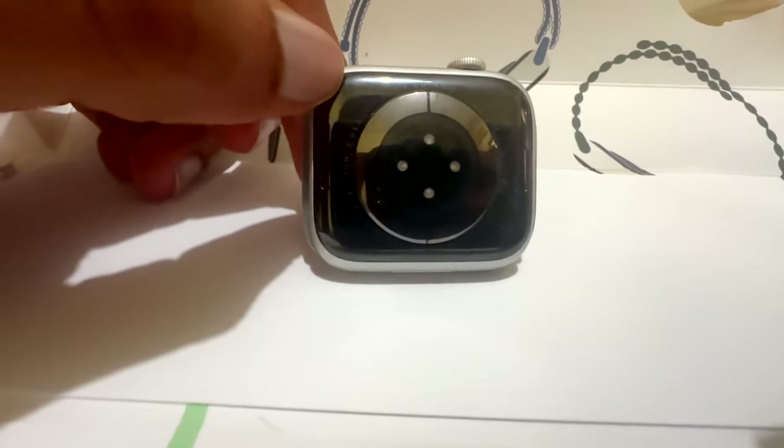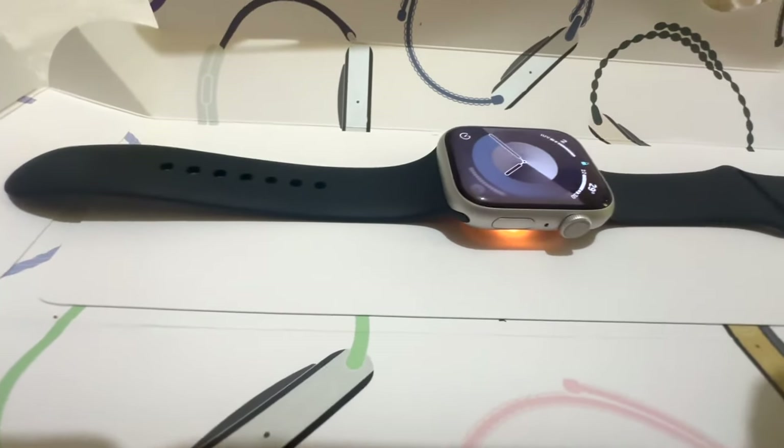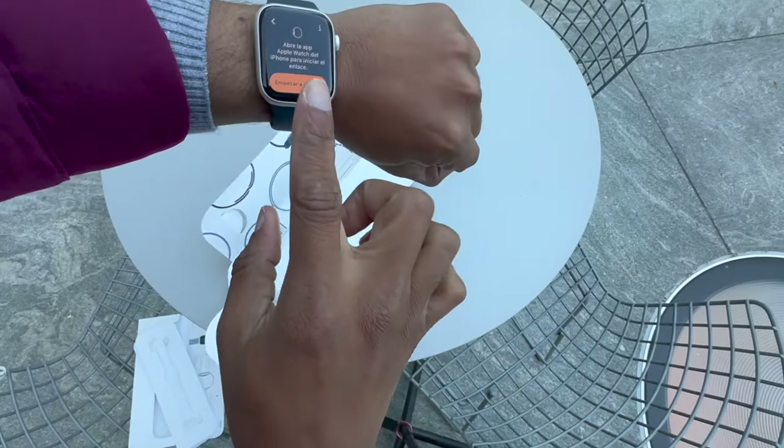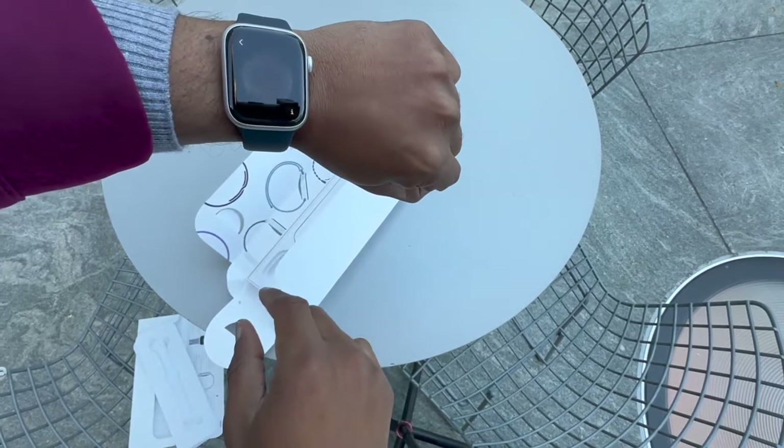Hey everyone, Ollie here. The Apple Watch Series 9 was announced alongside all the new iPhones this year at the September Apple event, and this year had what seemed like a substantial amount of upgrades compared to the last couple of releases.